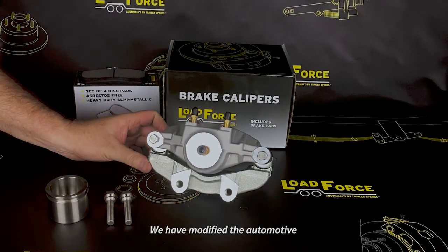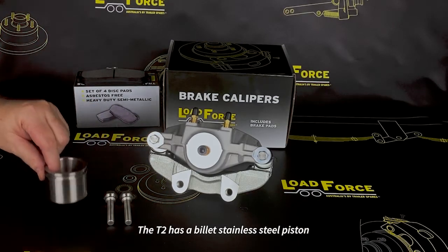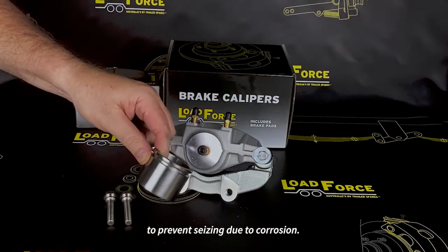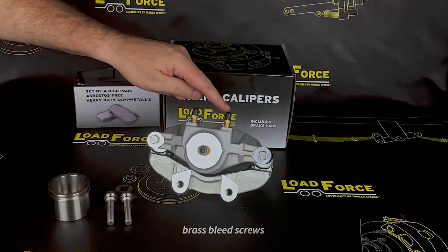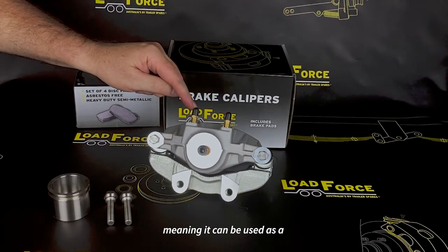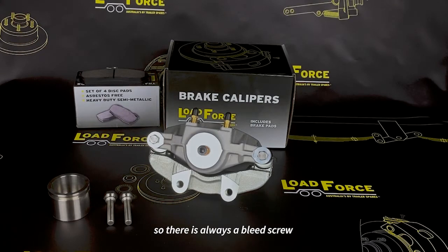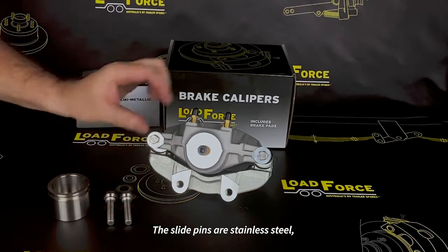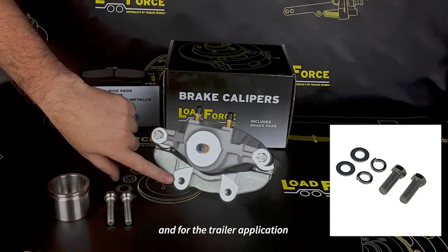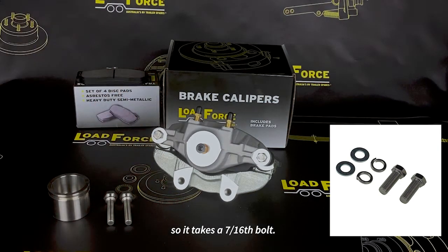We have modified the automotive design for the trailer industry. The T2 has a billet stainless steel piston to prevent seizing due to corrosion. It has two positions of brass bleed screw, meaning that it can be used as a left-hand or right-hand caliper so that there is always a bleed screw at the top of the caliper. The slide pins are stainless steel, and for the trailer application we have threaded the bracket so that it takes a 7/16th bolt.